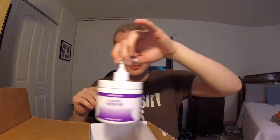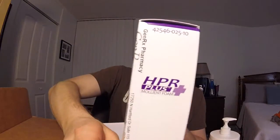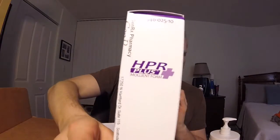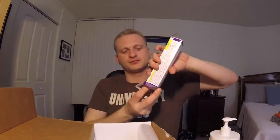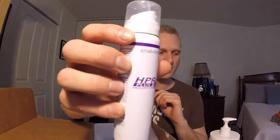My favorite — even more than the big pump — is the foam. The HPR Plus Emollient Foam. This is what I use on the go. It comes in a little to-go container. HPR Plus Emollient Foam.